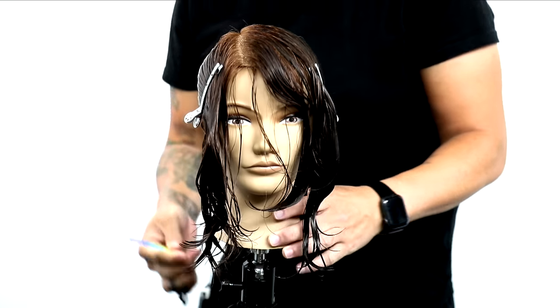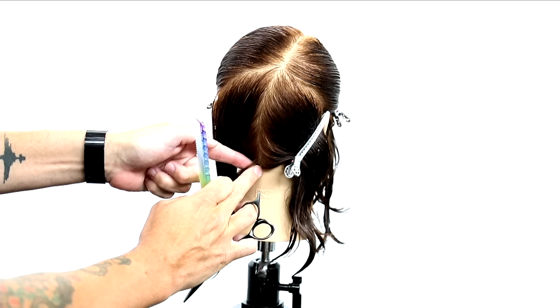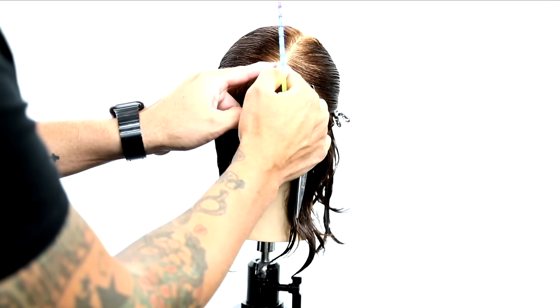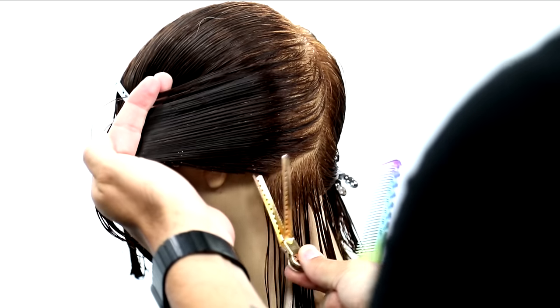All right guys, I'm super excited to bring you this bob haircut. We're going to cut a basic bob today. I'm going to walk you through it step by step — there's going to be a ton of techniques packed into this video, so I can't wait to share it with you.